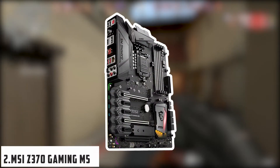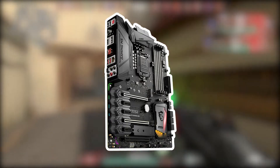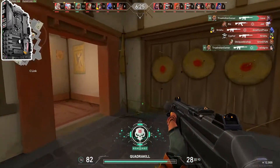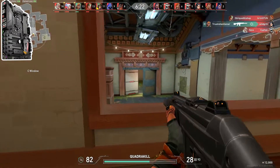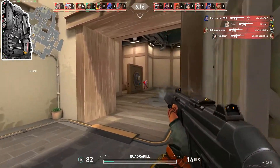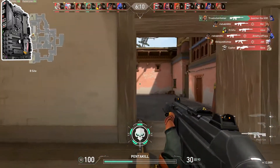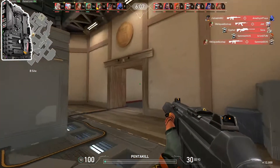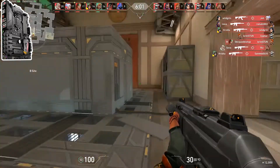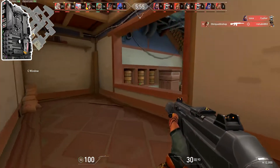At number two, it's the MSI Z370 Gaming M5. The MSI Z370 Gaming M5 is another member of MSI's Z370 line. It supports both the ninth and eighth generation Intel Core processors and LGA 1151 sockets. With a unique look, the M5 is packed with gaming features that give an improved gaming experience. This is definitely a solid choice from MSI under a $200 budget — if you want a great motherboard for your new RTX 2080 Ti, look no further.